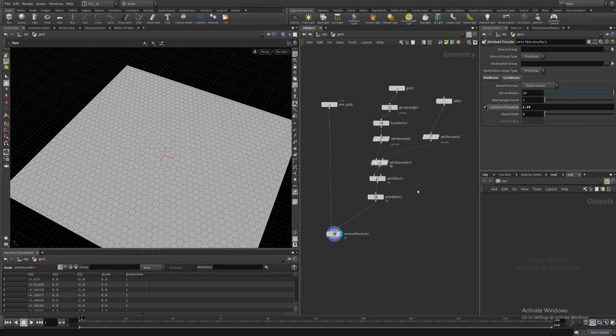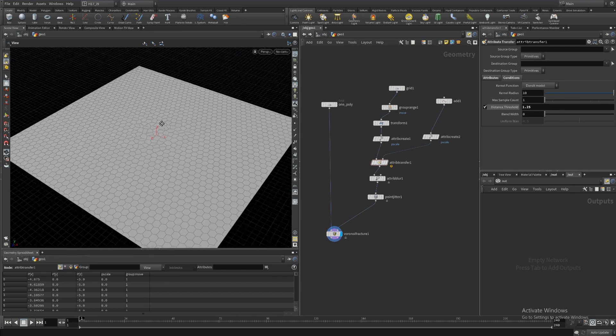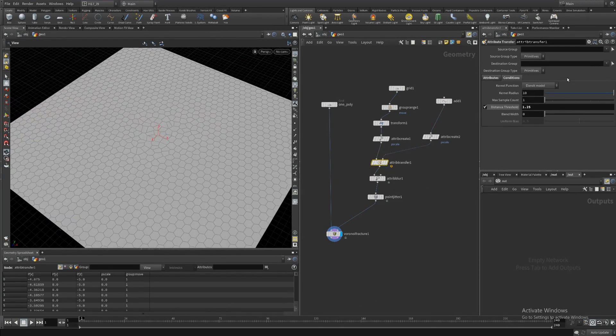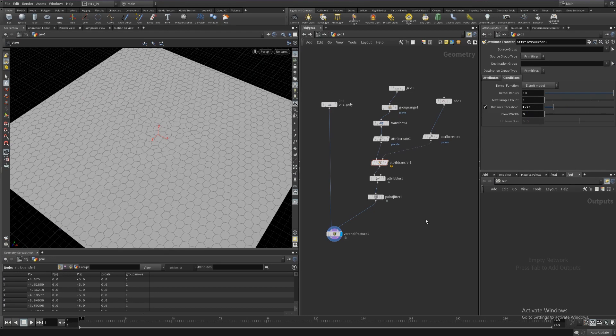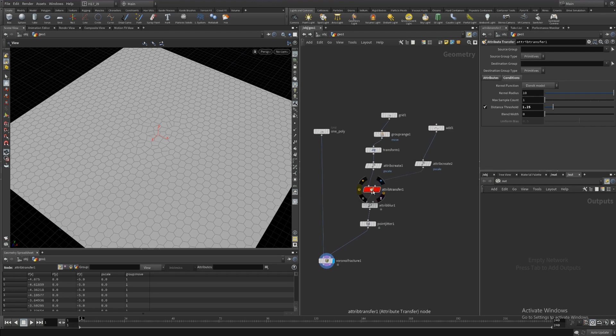Okay, so this is where the tutorial left off. We have this setup and you can move the distance threshold to move this effect out. To make this effect more similar to what we saw on their title animation, the first thing I'm going to do is make this attribute transfer node red. I often do this - using a different color or shape for my important nodes so that if the node tree gets populated, I can easily identify which node I'm looking for.